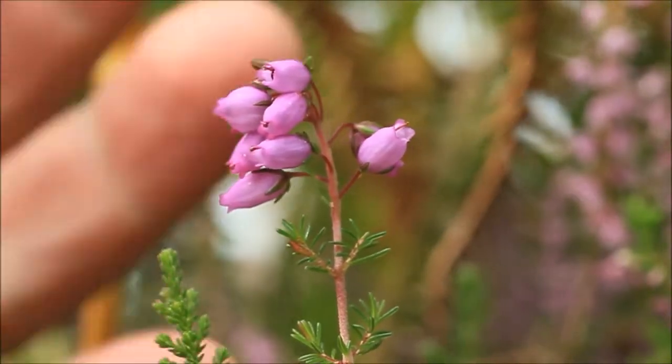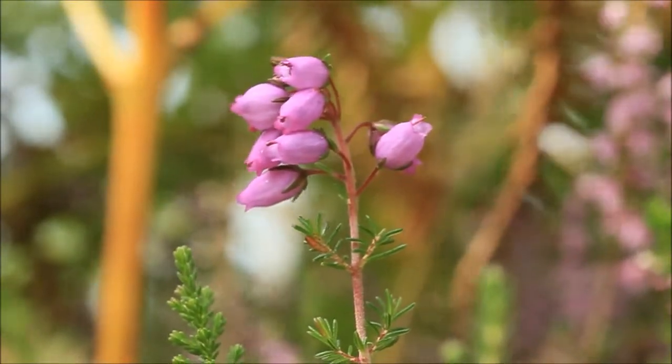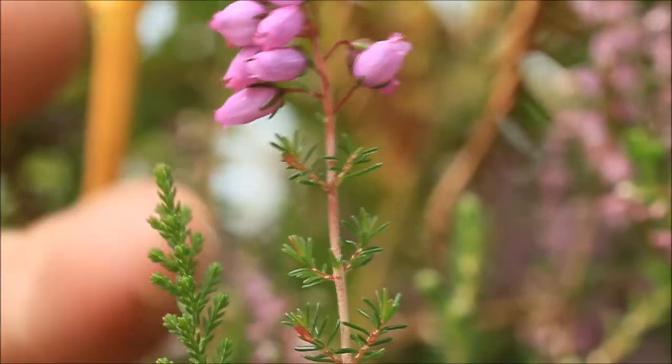The leaves of bell heather are again very distinctive — they're very different from the other heathers. They're almost like a sort of conifer tree; quite spaced out and very needle-like individually.